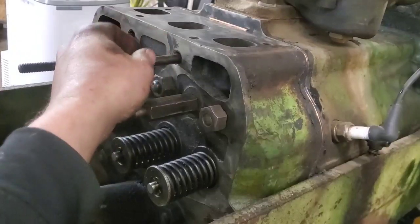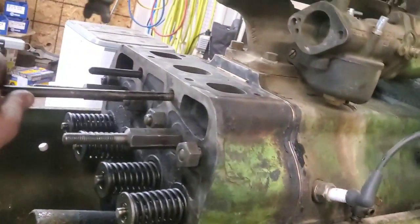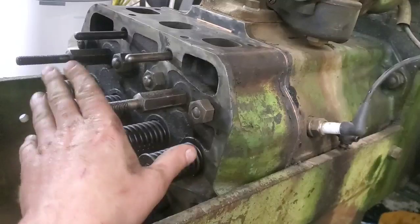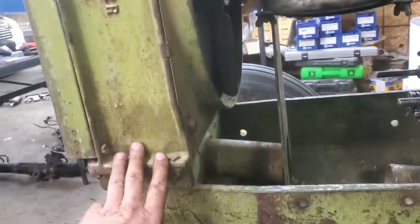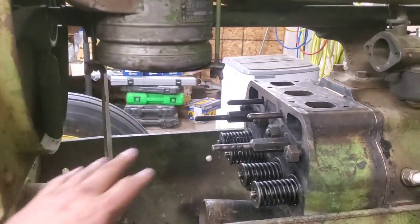Make sure the inner push rods are already in before torquing, because once the head is down that push rod will not come out — it'll go in about six inches and hit the radiator. Believe me, I've had that happen. I had the head torqued on, went to put the push rods in before doing the rockers, found I couldn't get it in, and actually had to remove the whole radiator rather than ruin the head gasket by pulling the head back off.